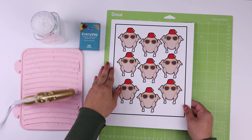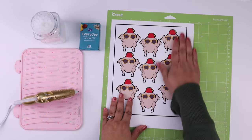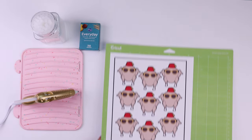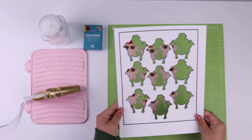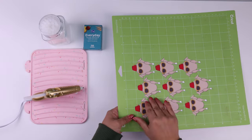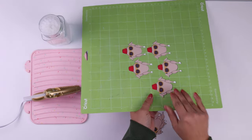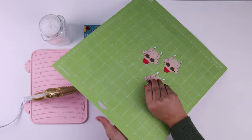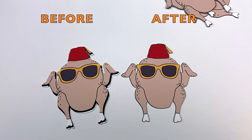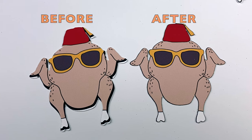Next we're going to attach our sheet to our Cricut mat and load it into the Cricut machine to cut. If you find that you're not getting a clean cut on your turkeys, you might need to calibrate your Cricut machine — and this is not as scary as it sounds. I'm going to attach a video I did showing how to fix this problem, and it's only a 3-minute video, so within 3 minutes you can completely have this problem solved.